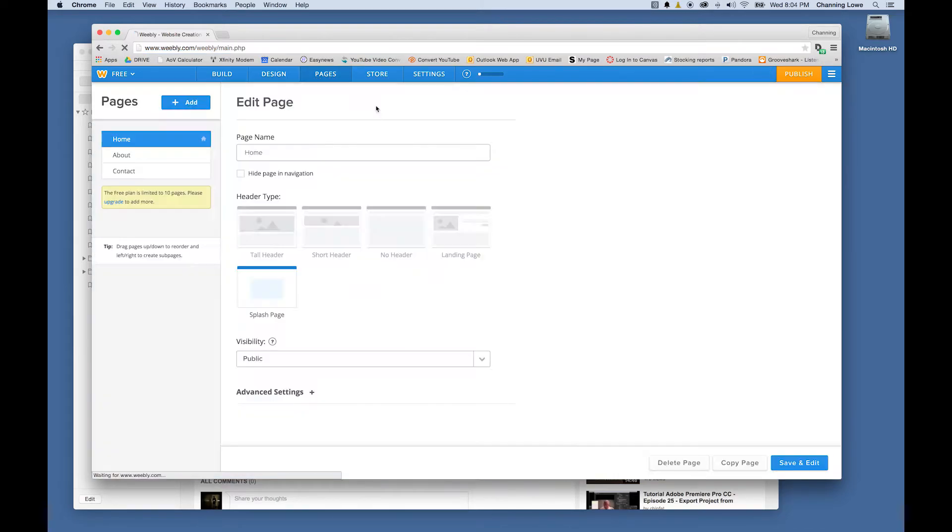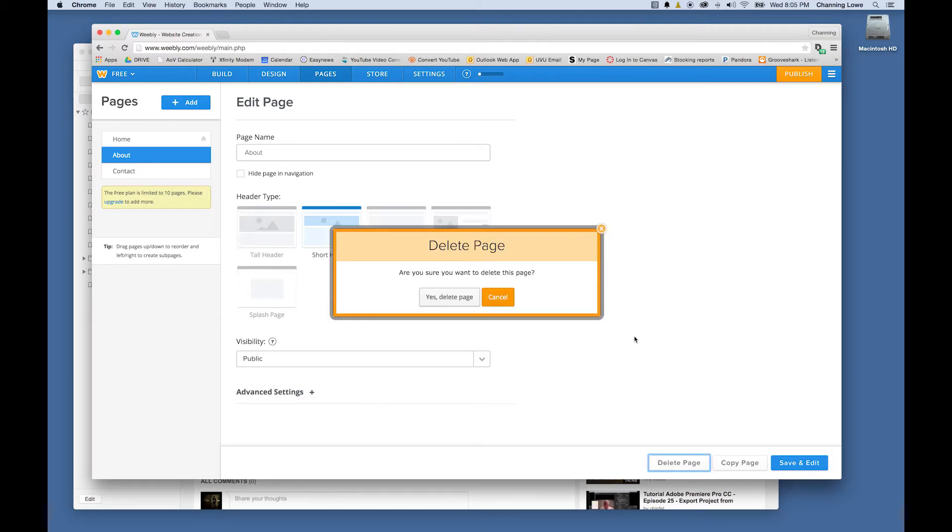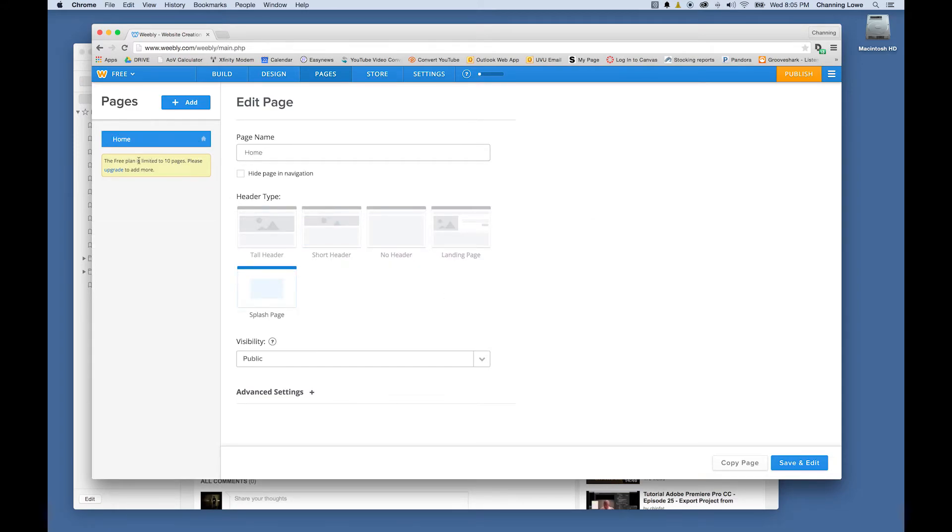Now that my home page is created, I'm going to set up the other pages. I'll go to Pages, delete the default About and Contact pages, and instead copy my home page to create custom pages. I'll rename the first copy 'Commercials,' copy again and rename it 'Industrials,' copy again and name it 'Music Videos,' then copy once more for a 'Contact' page. On the free plan you're limited to 10 pages.